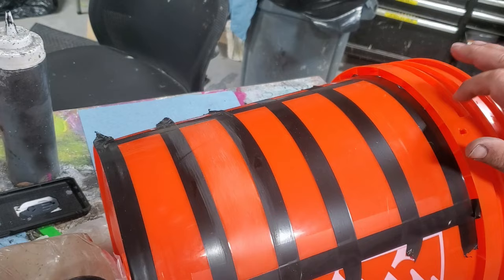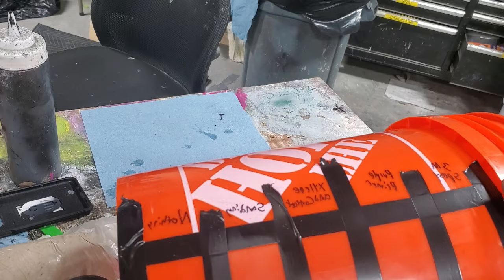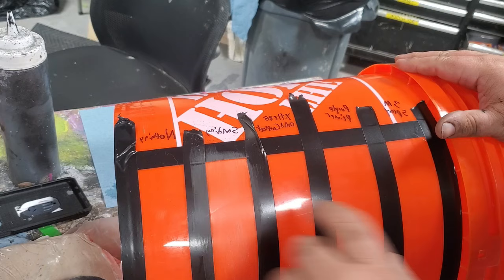I just wanted to show some of my plastic prep. This is a five gallon bucket — I'm not going to say who it's from, you guys have to guess. I'm going to test spray paint on plastic, this type of plastic.